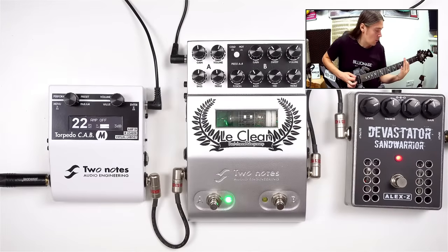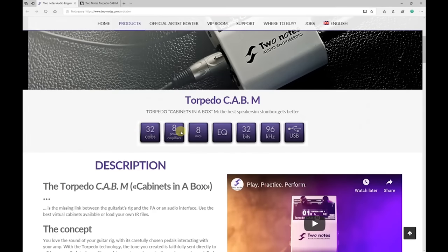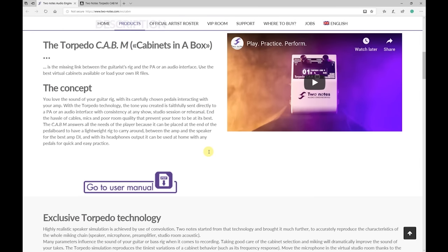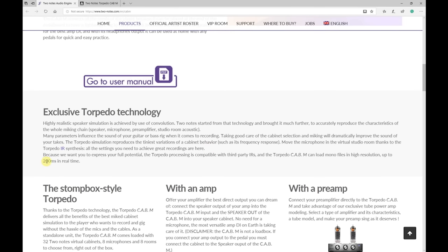Hello everyone, here is Max and today I've got something really big for you. We're going to be looking at the Torpedo Cap M, a brand new product from 2 Notes Engineering. It was announced just a few days ago at NAMM 2019, and there isn't much about it yet. There's a page on the official website, but it's not in the store and the manual is not yet available. We know that it comes with 32 cabs, 8 power amps, 8 mics, and it allows using 2 mics per cab.